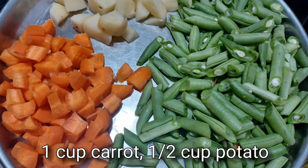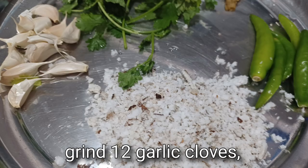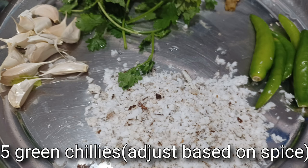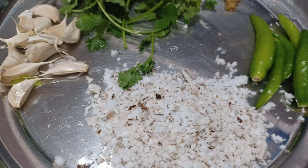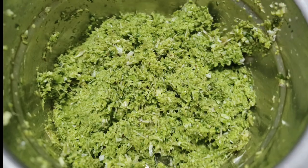For the vegetables, I have cleaned and cut one cup carrot, half cup potato, and one and a half cup beans. For the masala, I am taking 12 garlic cloves, 2 tablespoon grated coconut, 5 green chilies, and few coriander leaves, and grinding all of them together without adding any water to prepare the masala paste.